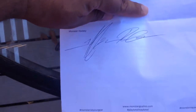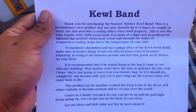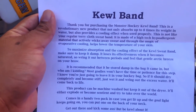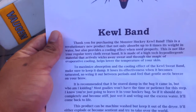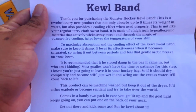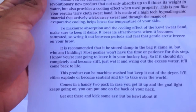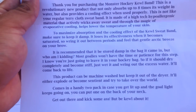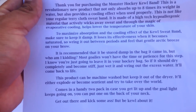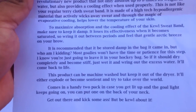'Jeffrey Lam at Monster Hockey.' Look, it's even signed by him! This is actually really cool. I've never received something hockey-related for goalie before. And this is the flyer that goes with it — I'm sure you can read it if you read fast enough. The bottom is hilarious: 'This product can be machine washed, but keep it out of the dryer — it'll either explode or become sentient and try to take over the world.' That's actually hilarious!